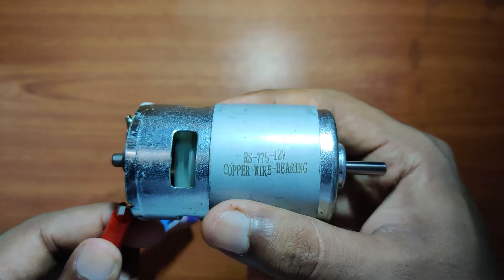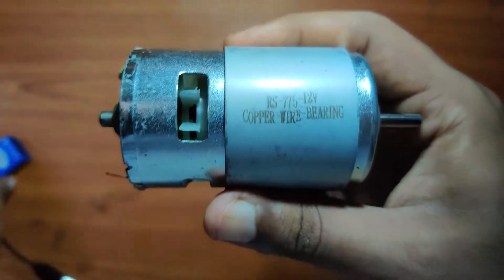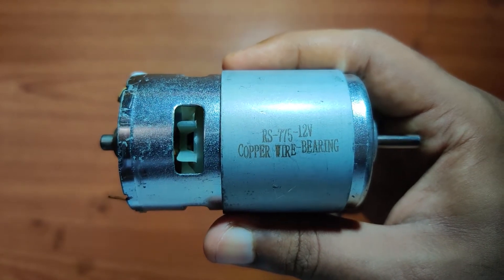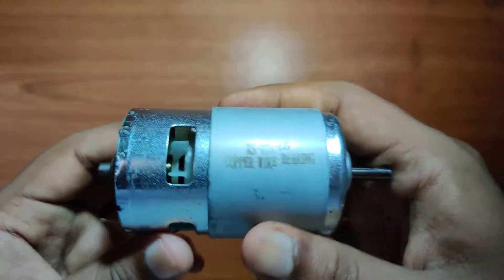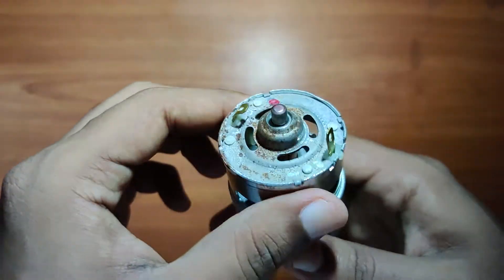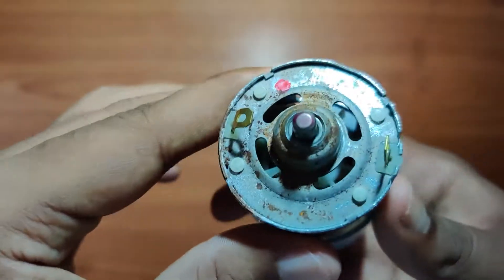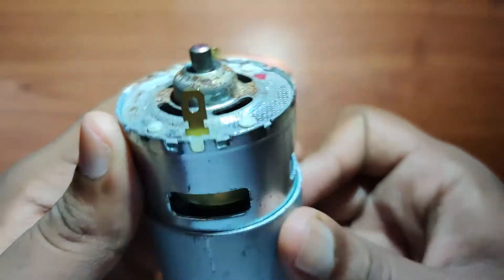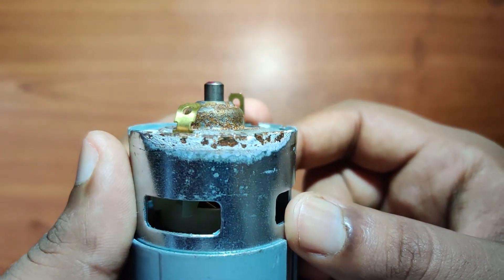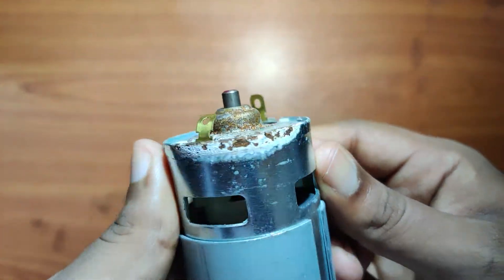It's working pretty well. I'll be using this in my future projects. The issue I have with this 775 motor that I got from Amazon is the rust damage, which is only at the bottom, but it's pretty significant and creeping towards the top.